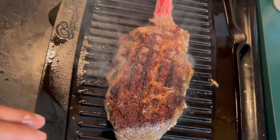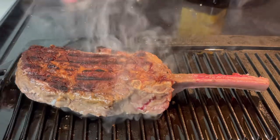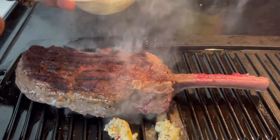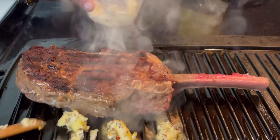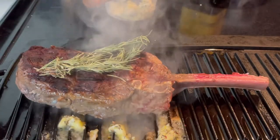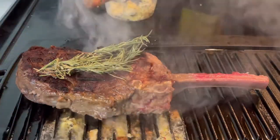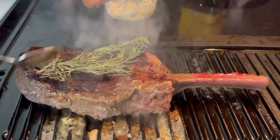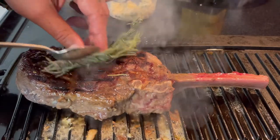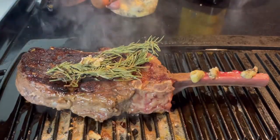Now I'm going to cook this side for about four minutes, keeping it close to watch. Once I flip it, I'm going to start taking care of business using my butter mix. I'm going to add some rosemary here just to give it that aromatic flavor, and then baste it — get some of that juice and pour it over. It has a beautiful look. Also put a little bit of the butter mix on the bone.